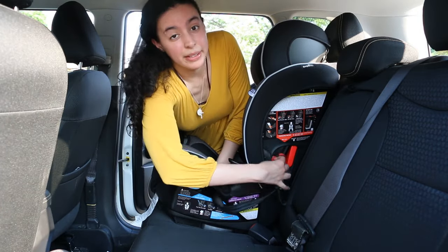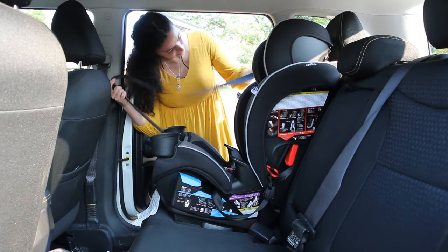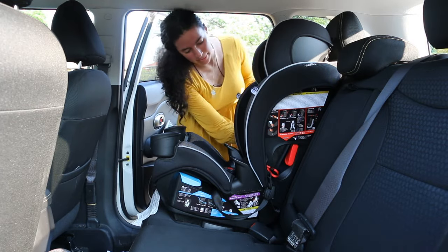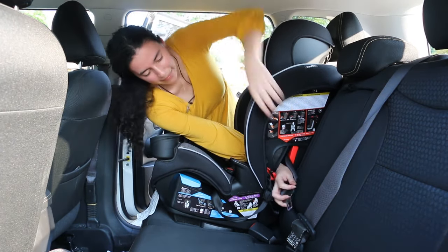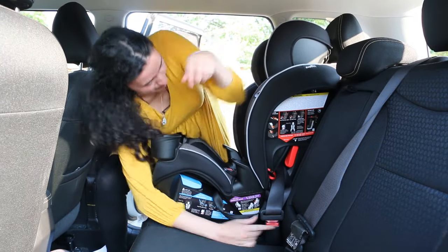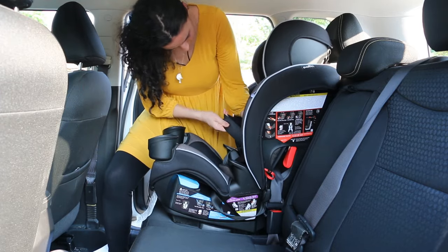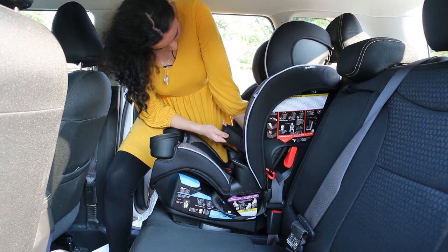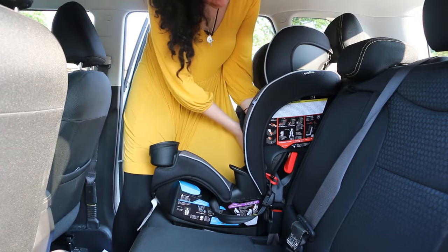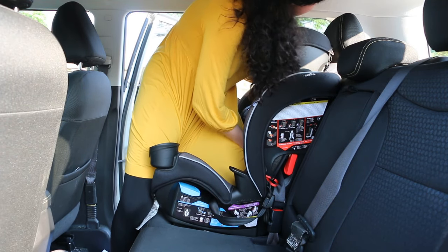Before installing, make sure that you have moved the anchors from the front-facing belt path to the rear-facing belt path. Then pull out the whole seat belt so that the child lock turns on, and slip it through the front-facing belt path. Snap the end onto the buckle. Once it's buckled in, put all of your weight on the car seat and pull hard on the shoulder strap until it is completely tightened.